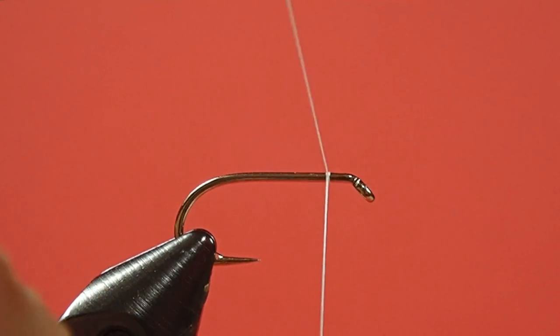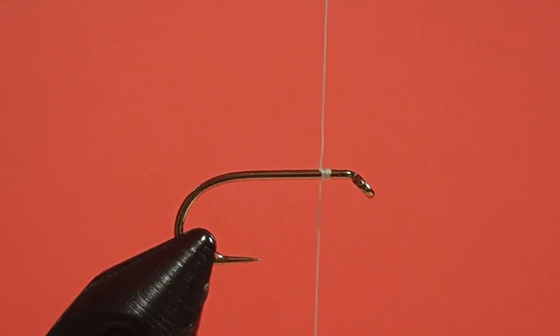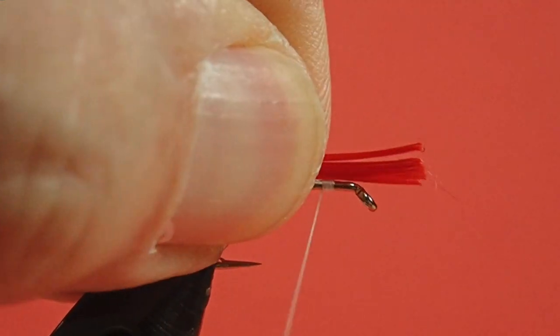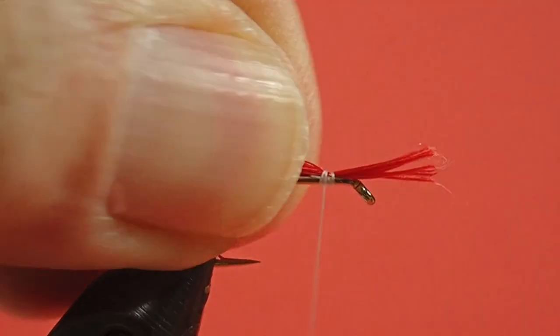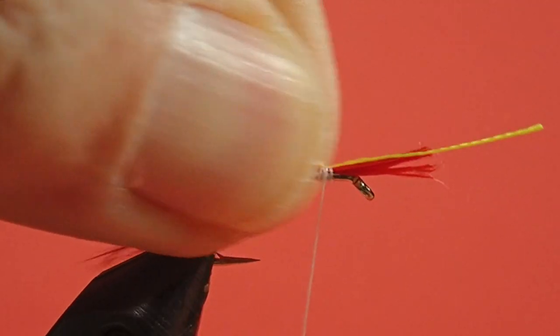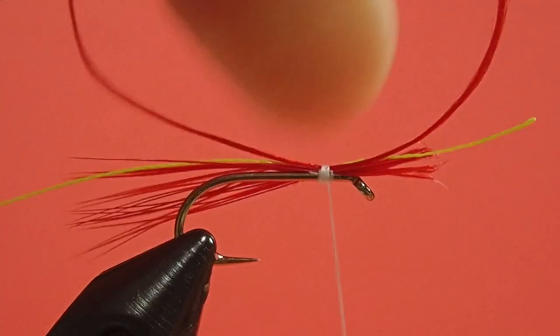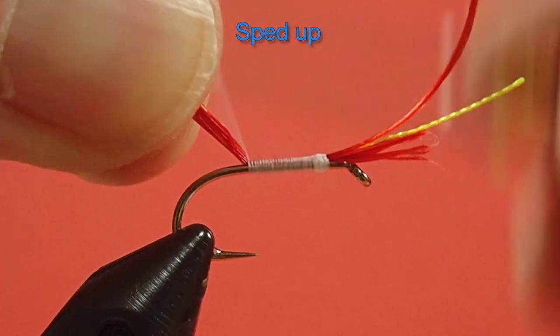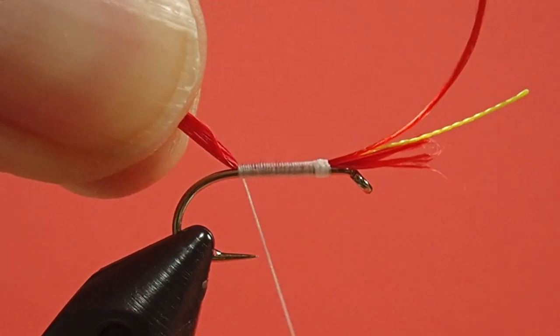We're going to start our thread at the beginning, just get it started. I'm going to use the speed tying technique here. We're going to tie in our schlappen next — you want the tail roughly the length of the hook shank. A couple of turns to hold it in place. Now we're going to put in our rib, and now our floss. I'm just going to hold everything up and skid my thread back to the bend of the hook, then come forward and be neat as you come forward — we want a smooth floss body.